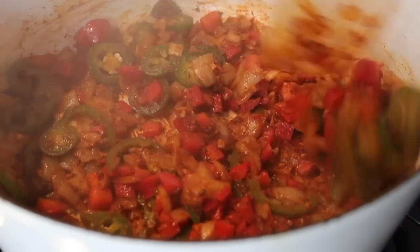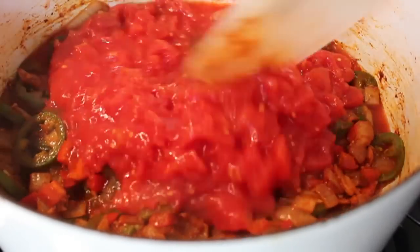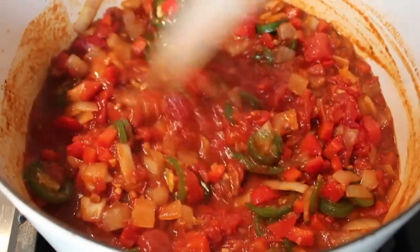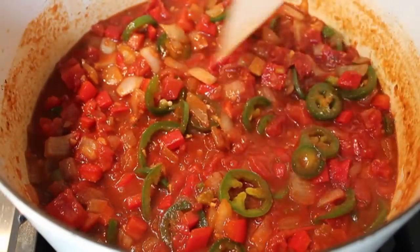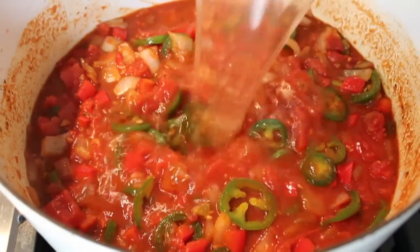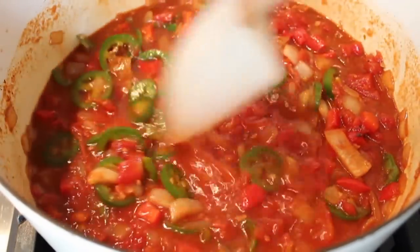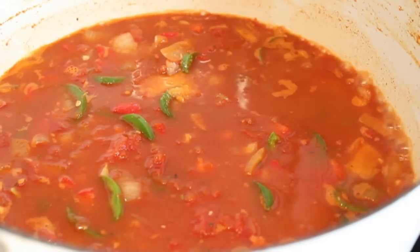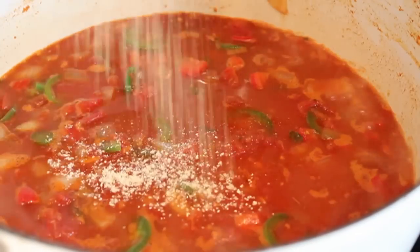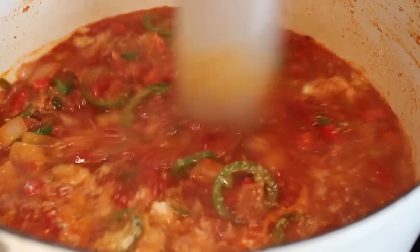After about five or six minutes mine looked like that. I dumped in a big can of diced tomatoes, and I'm also going to give it a big splash of water. We're going to raise the heat up to high to bring this up to a simmer. While that's happening, we can add in a little bit of salt, a little bit of sugar, and a tablespoon of cornmeal — which might sound a little strange, but it really does give the chili a beautiful body.